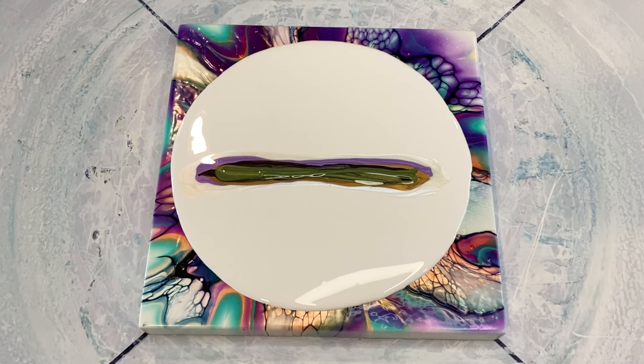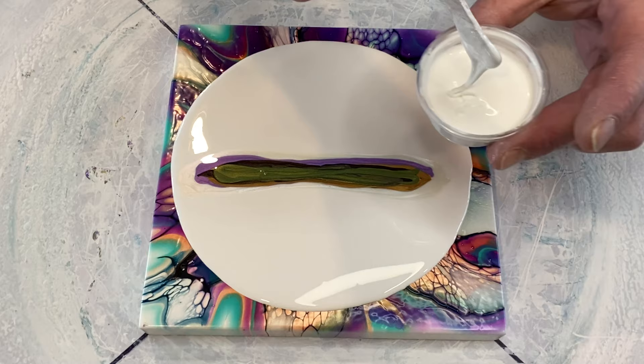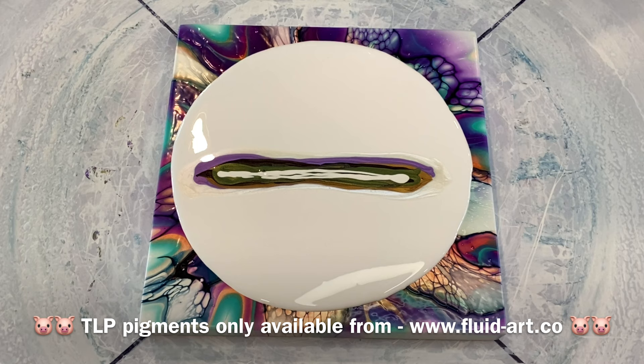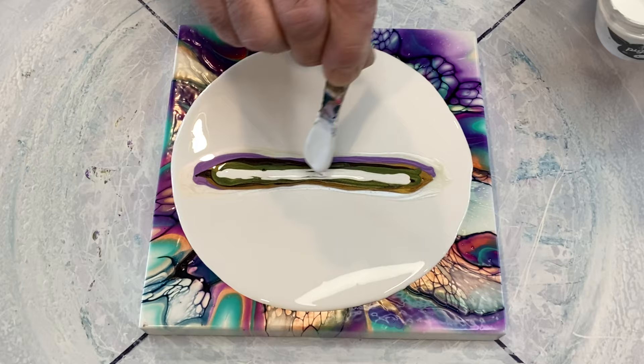This is now the Seaweed going down — the mid green from TLP, a shimmery green. And now this one is the Asparagus. If you'd like to know where to get your TLP pigments, I'll flash the web address on screen now — it's the only place you can get them: fluid-art.co. A fantastic small business — I highly recommend them for their great business ethic and customer service. That was just a thin drizzle of Amsterdam titanium white mixed in my pouring medium for the cell activator to sit on.